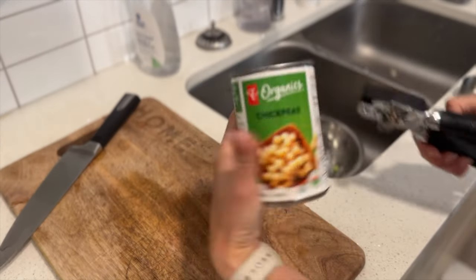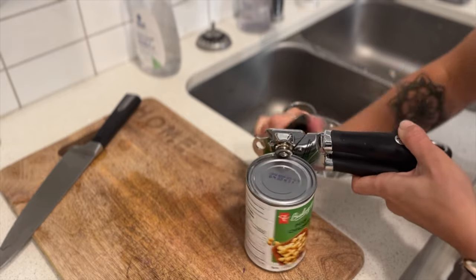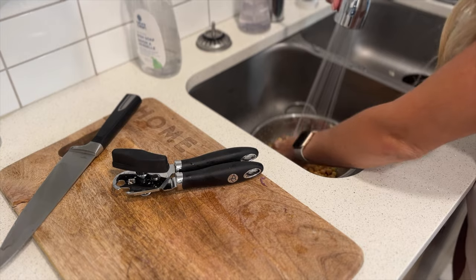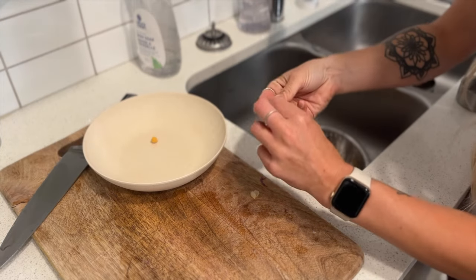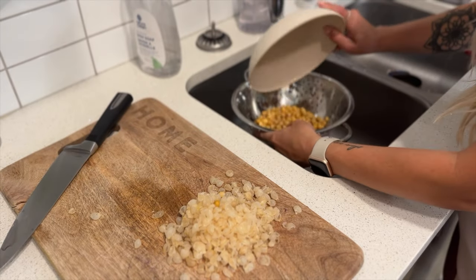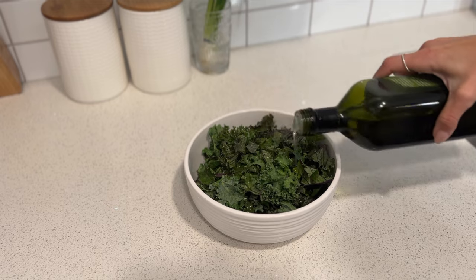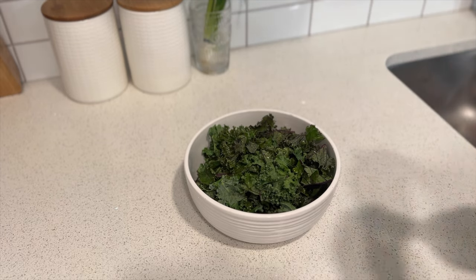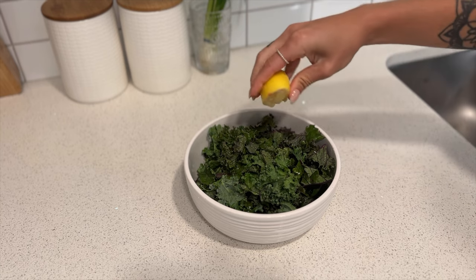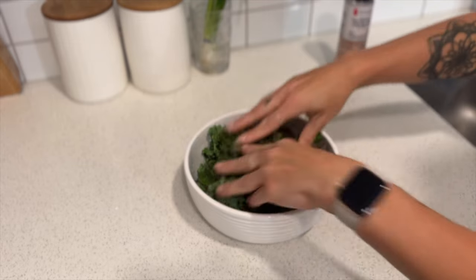When it comes to chickpeas, I always hesitate because they have this little coating on them. This coating doesn't digest properly in your body, so taking it apart actually helps with digestion — even though it takes time, in the long run it's better for you and promotes better digestion. We're also going to massage our kale. I washed it, de-stemmed it, and I'm adding some oil, lemon, and salt, massaging it really well — which will also act as a little dressing for the kale salad.